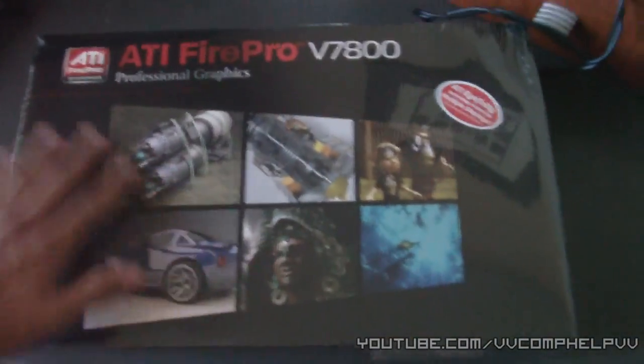So this is the ATI FirePro V7800. This is not a gaming card — I'm going to repeat — this is not a gaming card. My profession, what I'm going to study in college, is animation. So I wanted a workstation graphics card, and that's why I didn't get a gaming card.